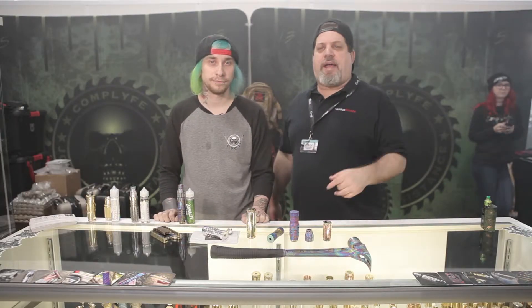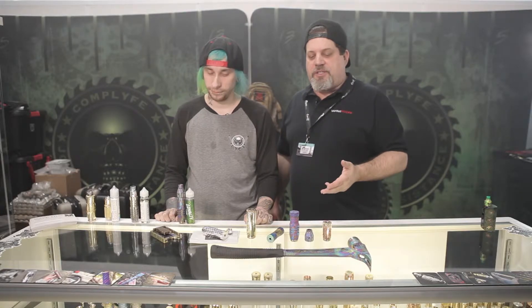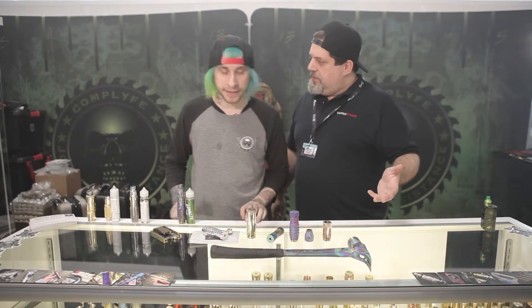What's up everybody, deucesjack at vapinginsider.com and I'm at the Comp Life booth. I got Bill here, so I'm going to go over some of the products for Comp Life. You really got to check out some of their stuff — it's absolutely gorgeous. Bill, tell us what we got here laid out in front of us.